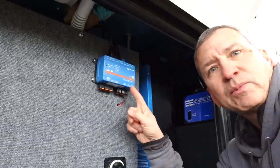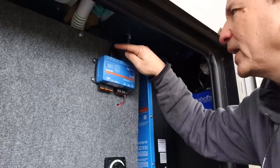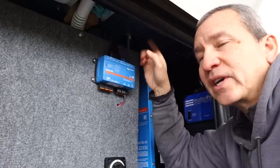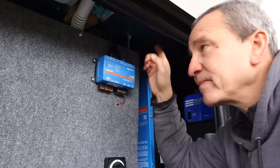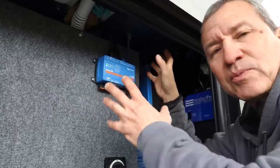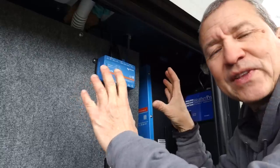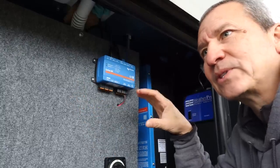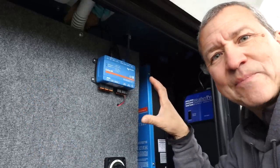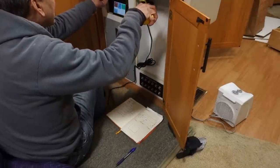I have the Cerbo GX hooked up as well — there's an HDMI cable and a USB power cable connected to it. That heads up to the Victron Touch 50 display unit, which is going to be mounted right above the electrical distribution panel for the AC side of the house. I need to create a nice mounting surface for it, and I picked up some ABS plastic black panel that I can cut out and make a nice little control surface for that display.